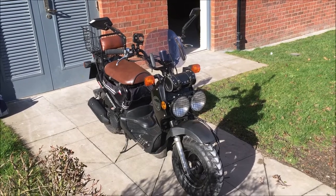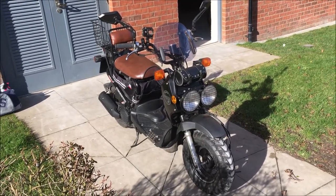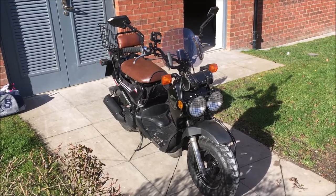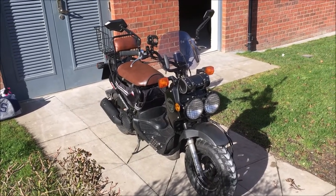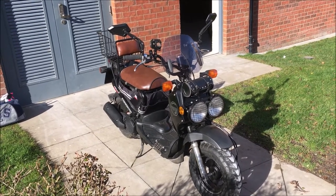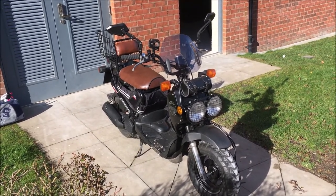It's a nice sunny day, so what I'm going to do this morning is give the bike a wash down. It's had its first week of use since lockdown and the winter weather, so I'm going to go around and just check the various bolts and things, just make sure everything's nice and secure.